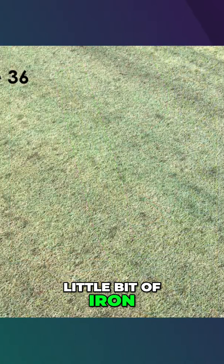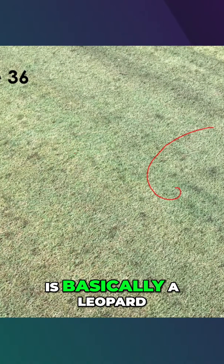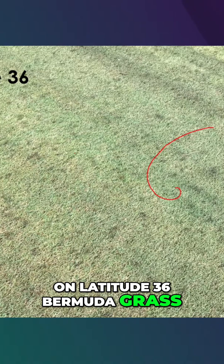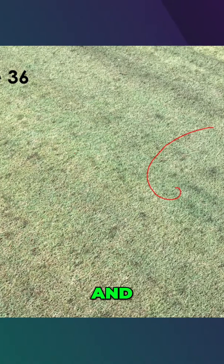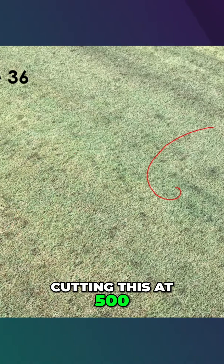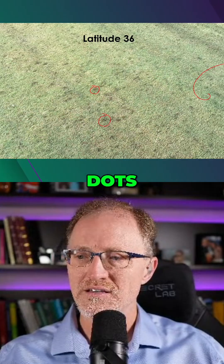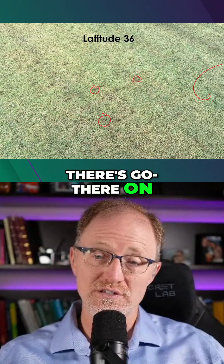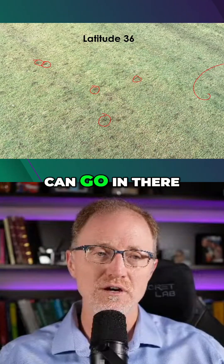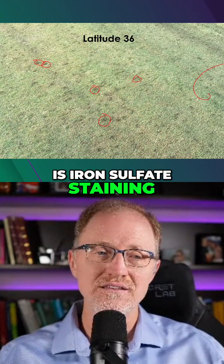Now let's look a little bit at iron. This is what happens when you apply iron sulfate to turf grass. What you're looking at on the screen is basically a leopard spotting effect on Latitude 36 bermuda grass — all these black dots all over this bermuda grass. This is a result of iron sulfate landing on this grass. I think I was cutting this at 500. Inside each one of these little black dots, on some of these anyway, there's a fertilizer prill that has not yet completely dissolved, and every single one of those is iron sulfate staining the leaf.